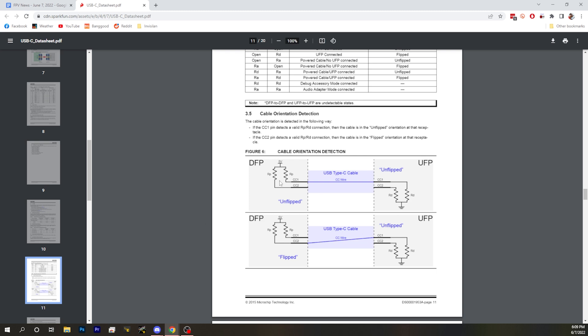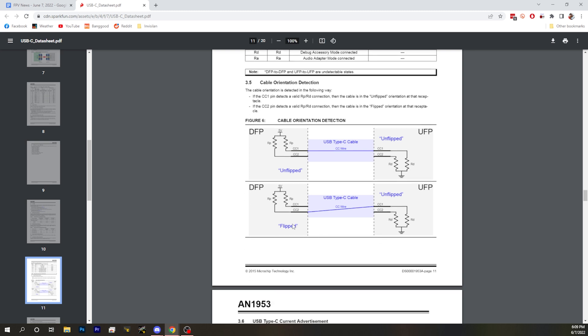If you put these two resistors — one on CC2 and one on CC1 — the cable can actually tell which direction it's flipped when you're using USB-C PD. And you can use a USB-C to USB-C cable in cases where you normally couldn't.